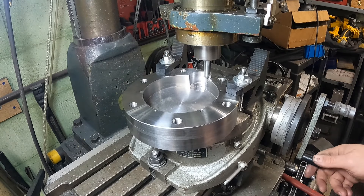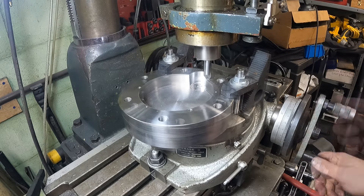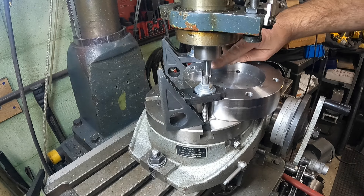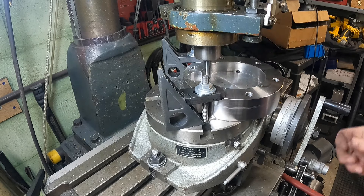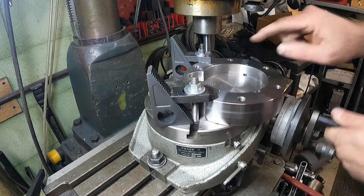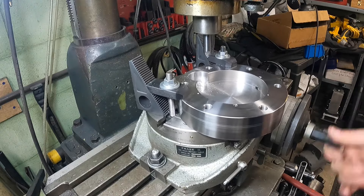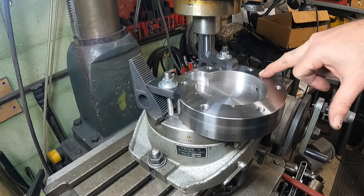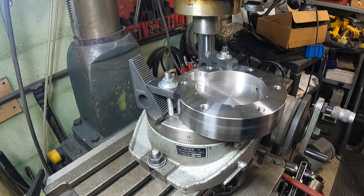There's only one thing left to do on this pocket and that is to deburr it. I'm using a chamfer bit, set it right there, turn it on, and try to match the chamfer that's already there. You can see that chamfer matches the existing chamfer pretty close — that's all we were going for. I'll move it to the other two pockets and do the exact same process. I may do that off camera but I'll catch a little clip of each one.